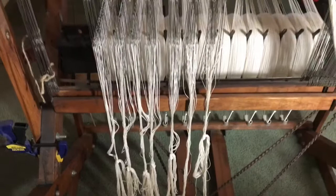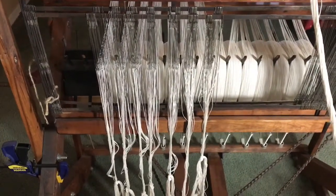It looks kind of messy right now, but it isn't. All the strings are in order through the heddles.